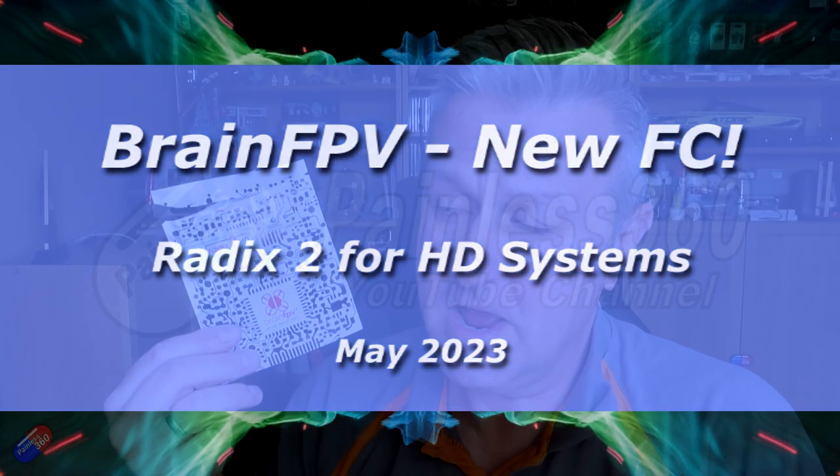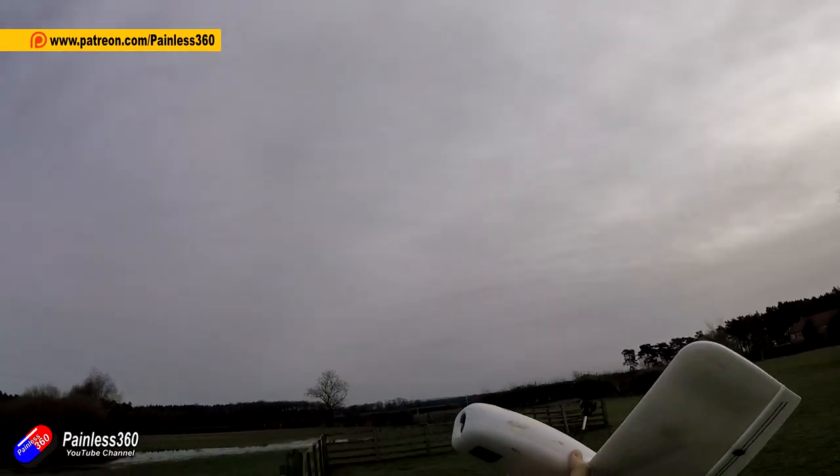Hello and welcome to the video. This video is about the new flight controller from Brain FPV. I'm a fan of Brain FPV — I've made quite a few things with their flight controllers. Their flight controllers are of high quality and they are manufactured in the continental USA, so if that's important to you, that's a big tick in the box.